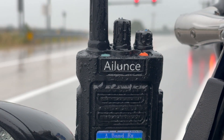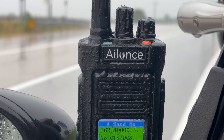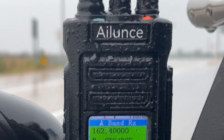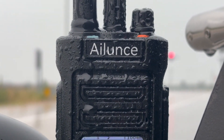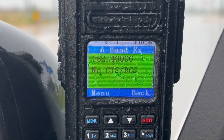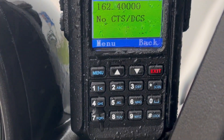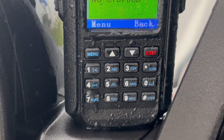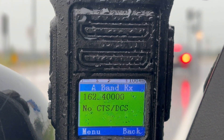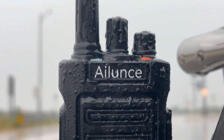Let's start with what sets the Radioddity HD2 apart from the competition. First of all, it's got an IP67 waterproof rating — it's kind of a new thing for a lot of radio devices. The HD2 is designed to withstand the elements. Its IP67 rating means it's not just splash proof, but fully waterproof.